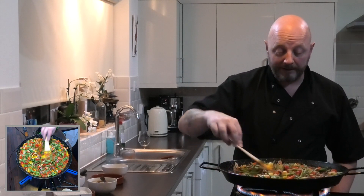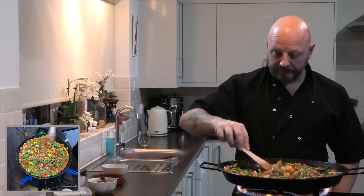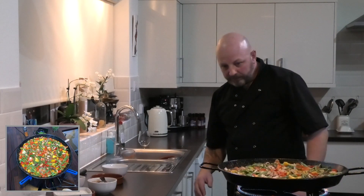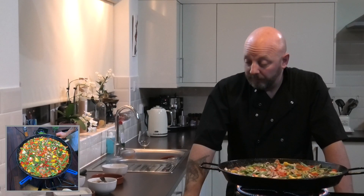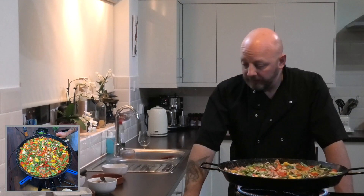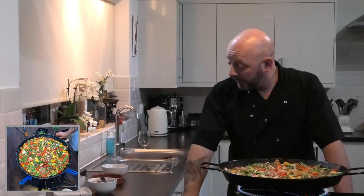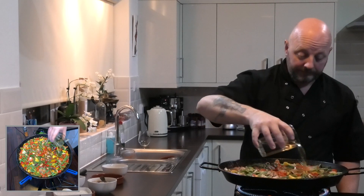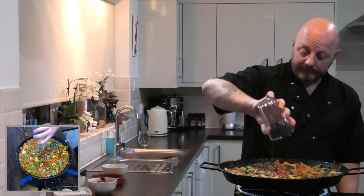I'm just going to turn the heat down a little bit — it is bubbling away quite extremely — so we're just going to let it simmer. It's important at this stage not to give it too much heat. You don't want it to burn. Actually, to be true to the recipe, you do want it to stick to the pan a little bit — that'll be the rice. Right now we're at the point where pretty much all of our vegetables are in. The only things we haven't got in are the peas and the samphire for garnish. We're going to add half a glass of white wine — that's quite a large glass — just to give it a bit of extra flavour.